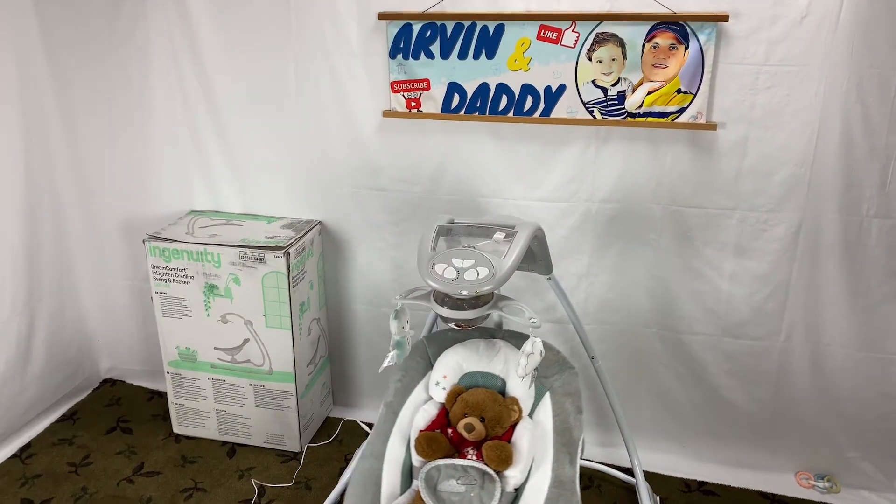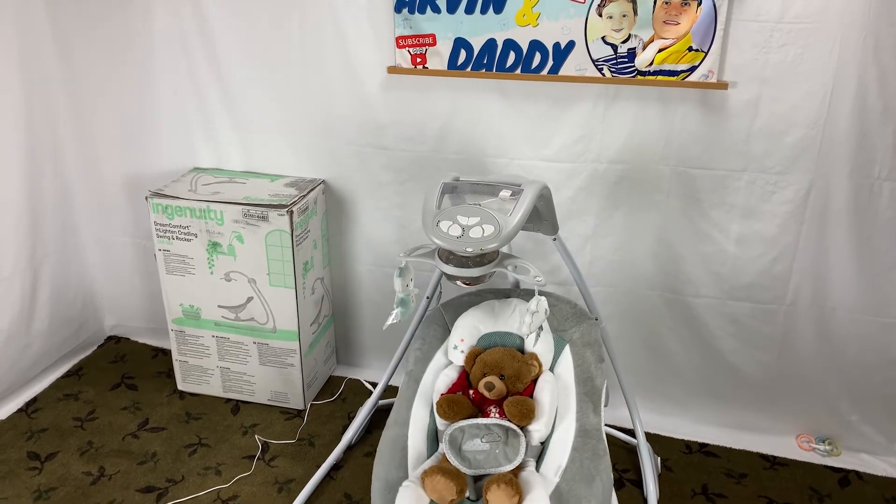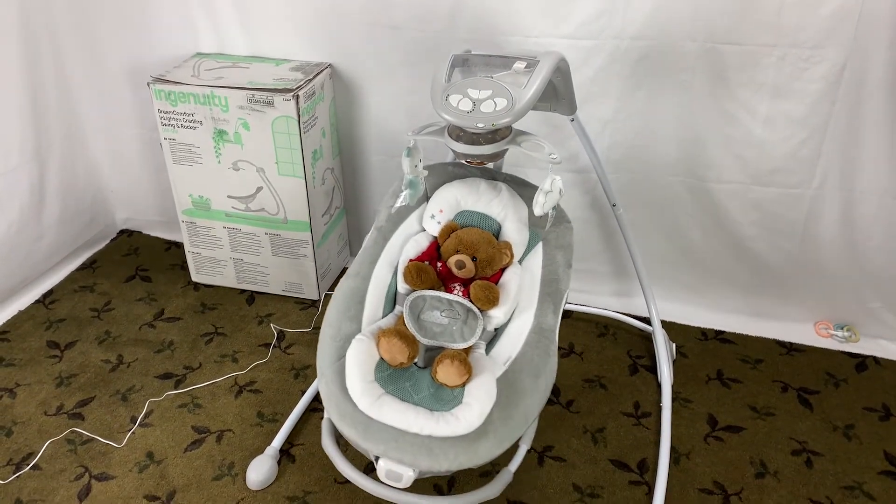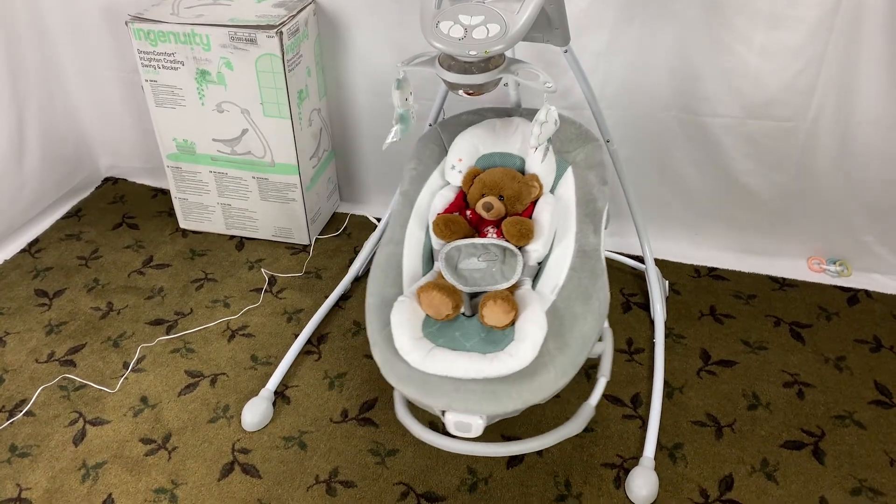So what is the Ingenuity Swing and Rocker weight limit and age range? You can use this baby Swing and Rocker from 0 to 9 months, with a maximum weight of 20 pounds.